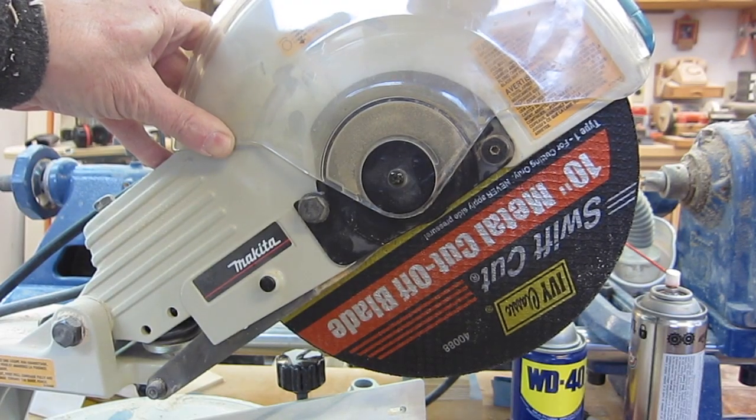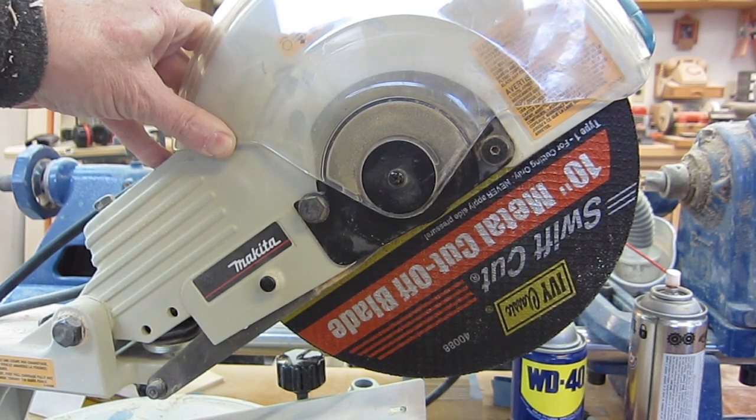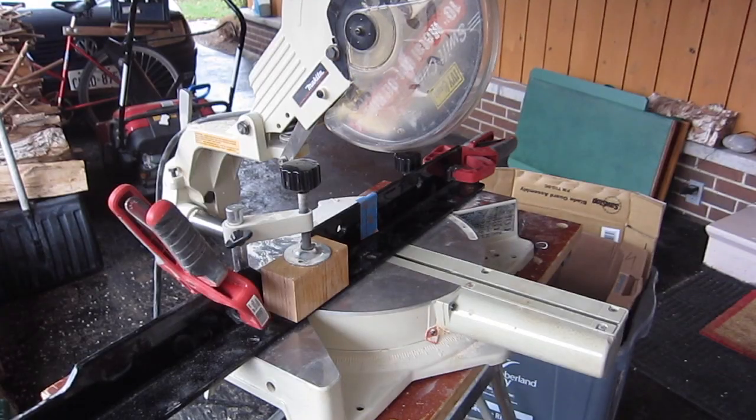I've got a 10 inch abrasive metal cut-off wheel in the chop saw — that was $15 in Canada. This is a good time to wear your ear and eye protection.